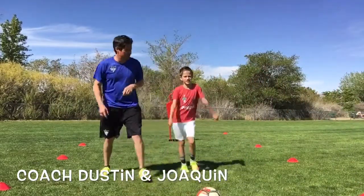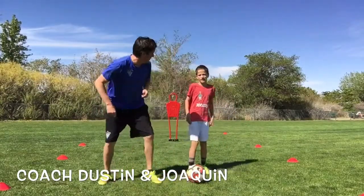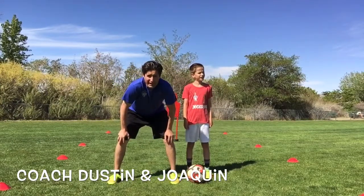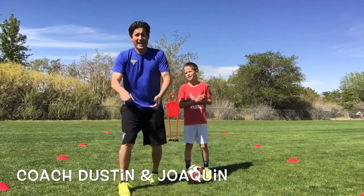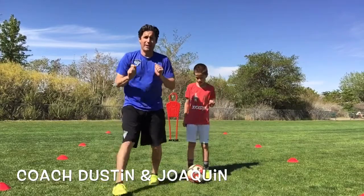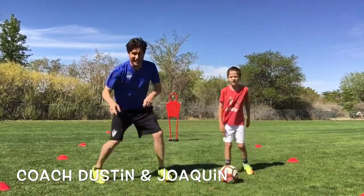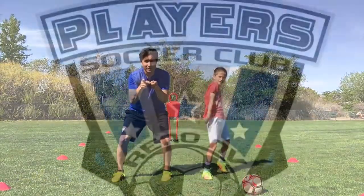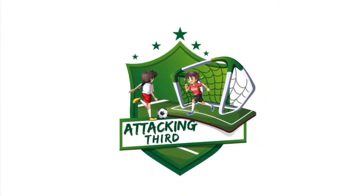Come on back, Joaquin. Good job — I got a little tired there! So again, this was our scissor drag turn. It's a great move to use if you're a forward or midfield player and you can't penetrate into that defense — you can turn it around and make a negative pass. Again, I'm Coach Justin, and we'll be right back.